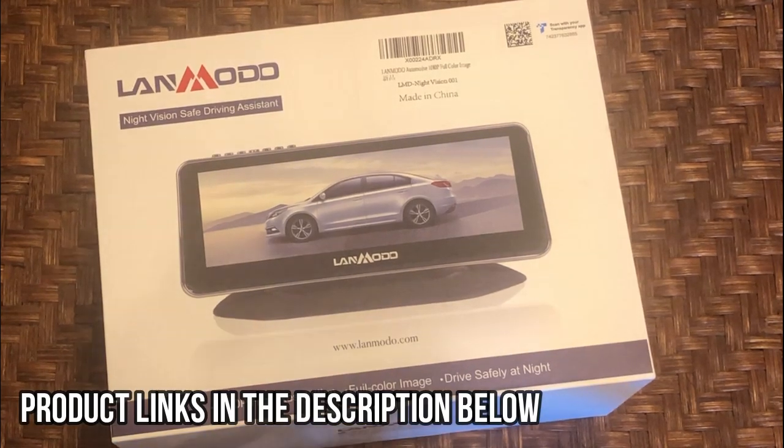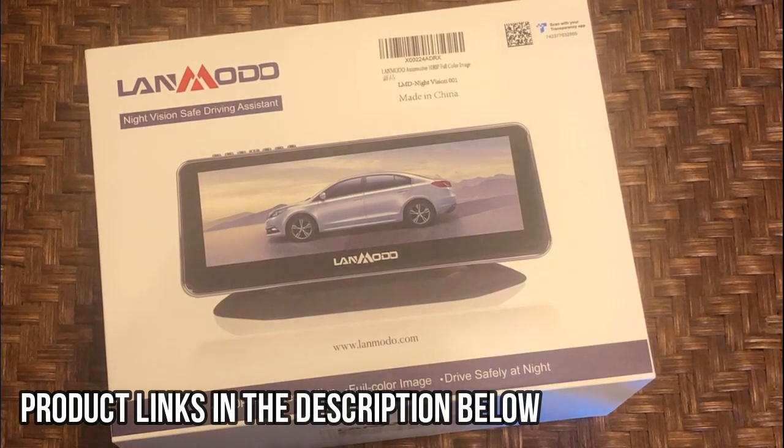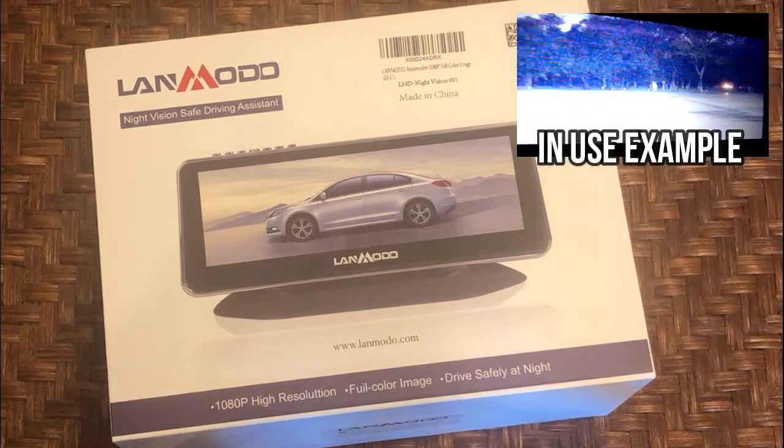This basically gives you a heads-up display in your car so you can drive in the middle of the night and be able to see through the screen. Obviously you're still going to want your headlights on and drive like a normal person, but this is going to make a real difference. It's made in China — it's the LMD Light Vision 001 — and let's go ahead and check it out.